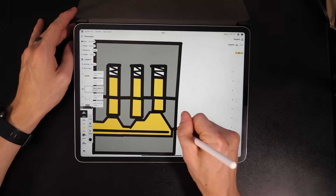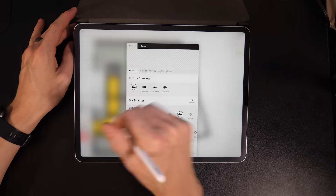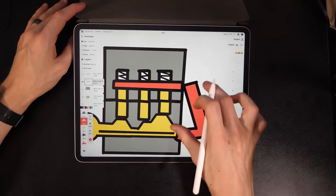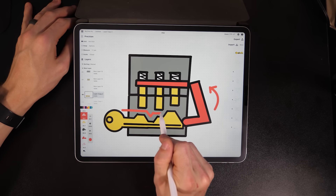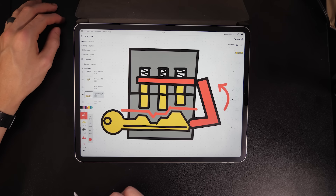...except this lock is designed such that you cannot test if the pins are at the correct height until you do a few things. First, you lock the pins in place so they can't drop if the key loses contact with them. Then you separate the key from the pins, which stay in place because they've been locked.